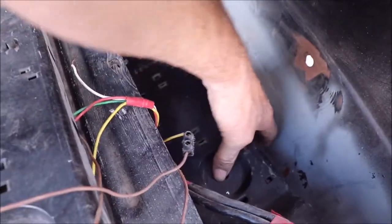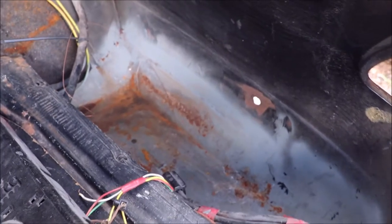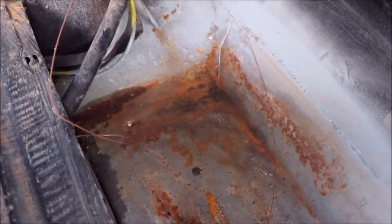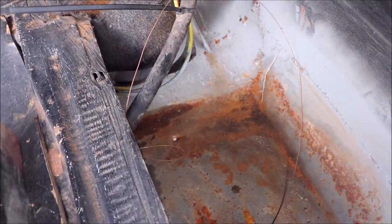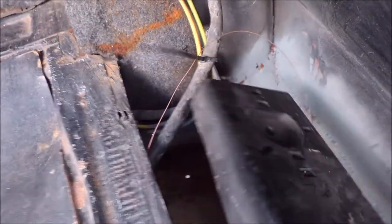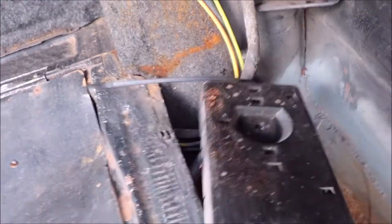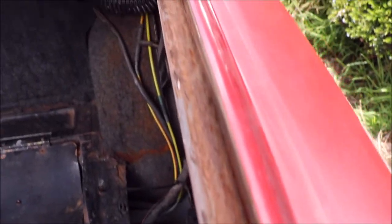Over here there was a rust repair done, and that's where the fuel pump was taken out — it disconnected the fuel line, so there's a gas tank issue there. There is a hole there because there are no rubbers around the boot and it filled up with water, so I put that hole there as a drain, then put a tarp over it and it all came good. Now it's all good around there.